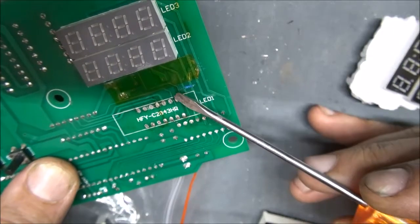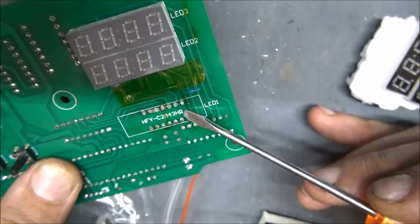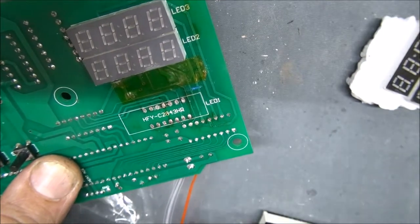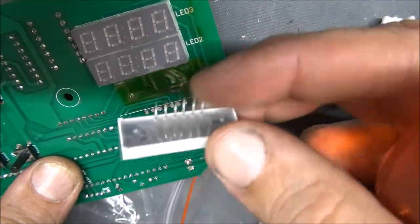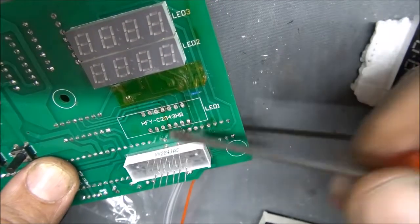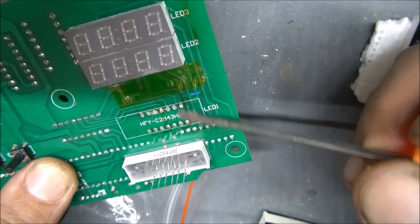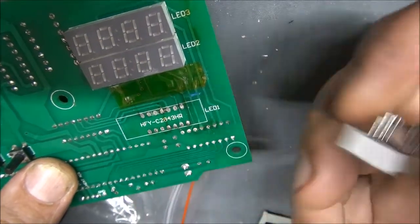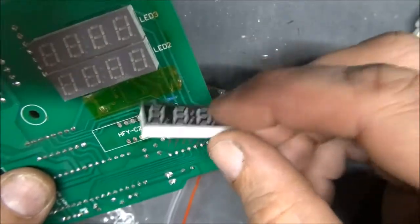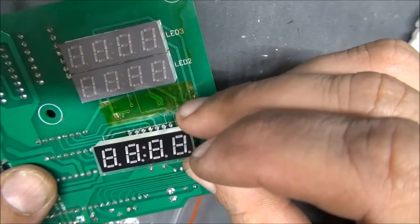These two points here are not used - they are for the two dots. On this display there are no leads for the two dots, and on this board the two points here are not connected anywhere. So I'll just try to make this one go like this.